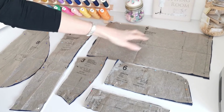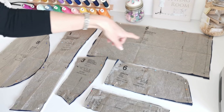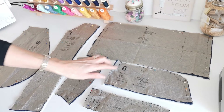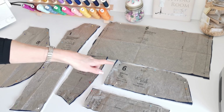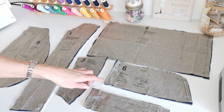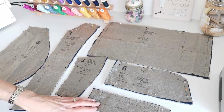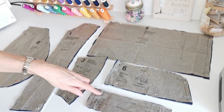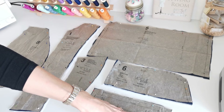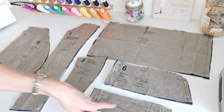Here we have your sleeve band. This is a straight grain — cut two pieces. Mark the fold line and the notches. The collar: you're going to cut two on the fold — two in the fold of fabric and one on the fold of interfacing. Make a note of your markings. Here we have the welt piece — again you're going to cut two pieces and also two pieces in interfacing. Make a note of these markings.